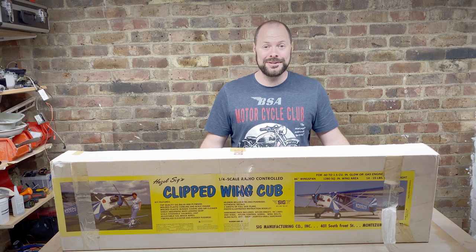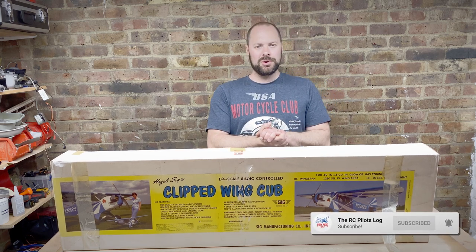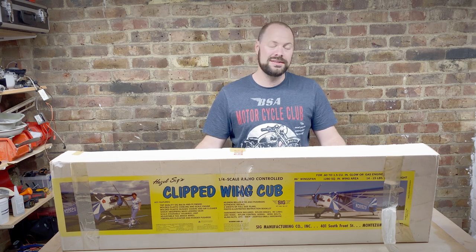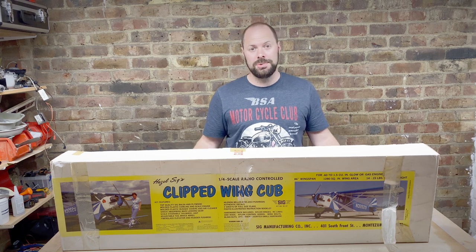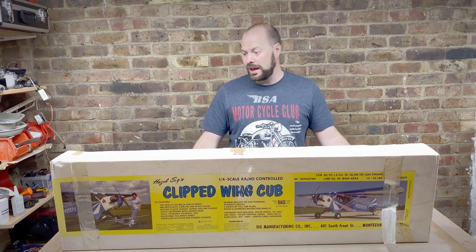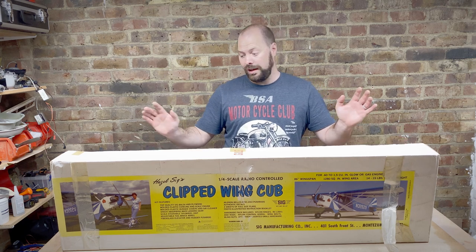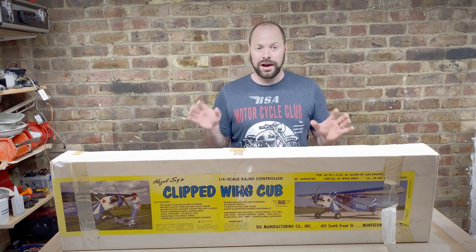Hello, welcome back to the RC Pilots Log. My name is Rob. Today I am starting a new project — as you can see, I have this quarter scale SIG clipped wing cub kit. I bought this used, secondhand but unstarted and unopened, from a chap called Adam on the BMFA classifieds website. It arrived quickly, it's in really good condition and all present and correct. I'm not going to do an unboxing — I'm just going to get straight into it in this video.